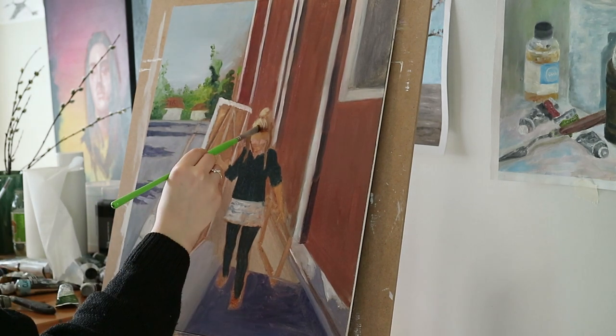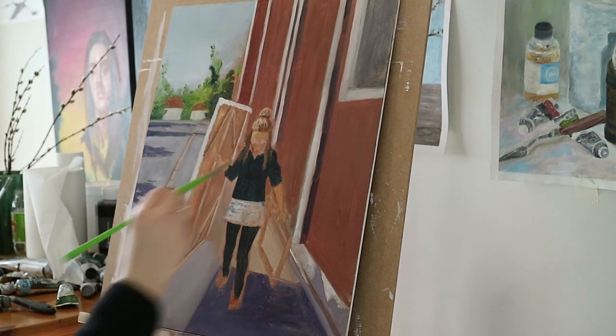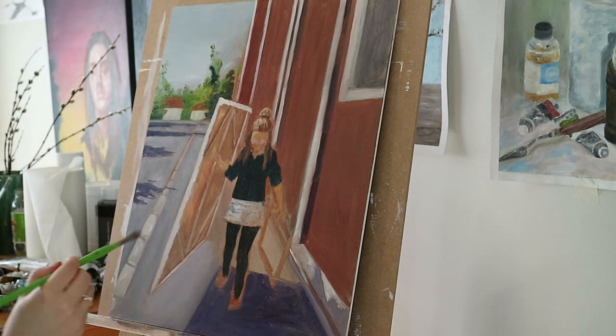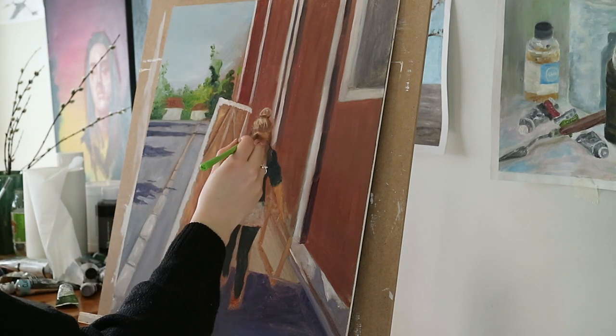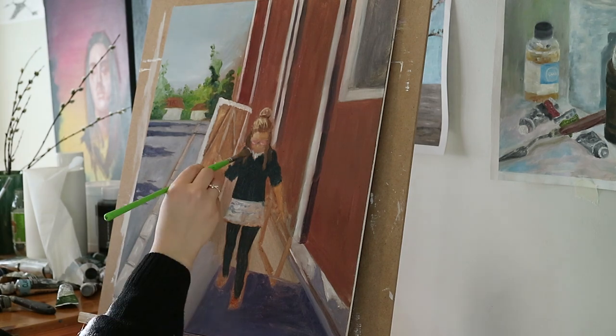But vice versa, one brush stroke can be all you need for it to look right. So here I was definitely practicing that, and in the future that is something I want to investigate more.